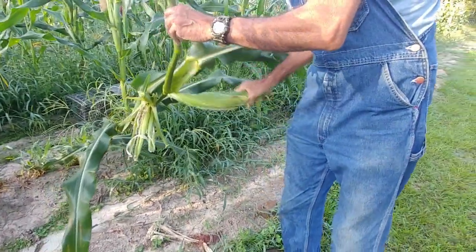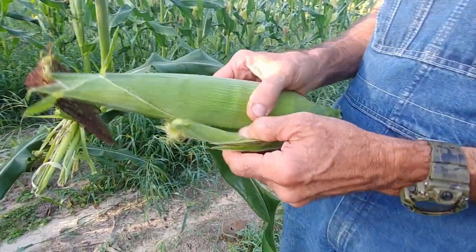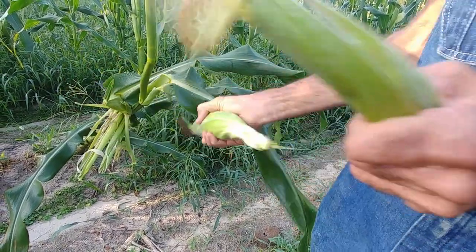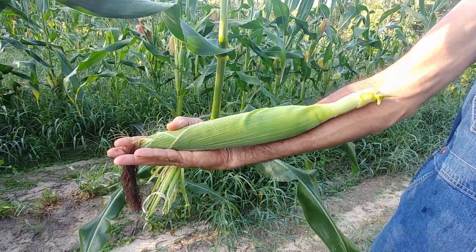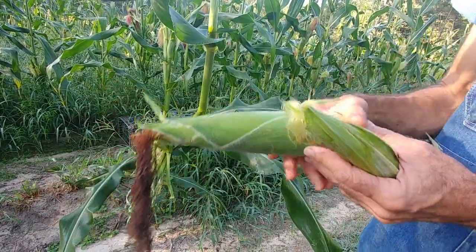Look how easy it came off. Now you get this mutation where there's a second ear trying to grow on it like this — it will never produce, so we just pull that off and feed it to the pigs. But look at this — how long that thing is! Even from there to there, it's still a good 12 to 14 inches long.